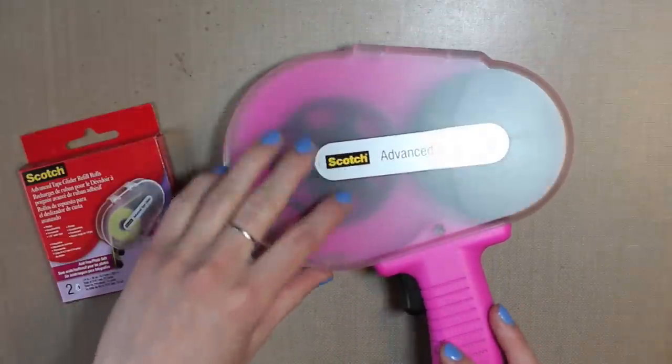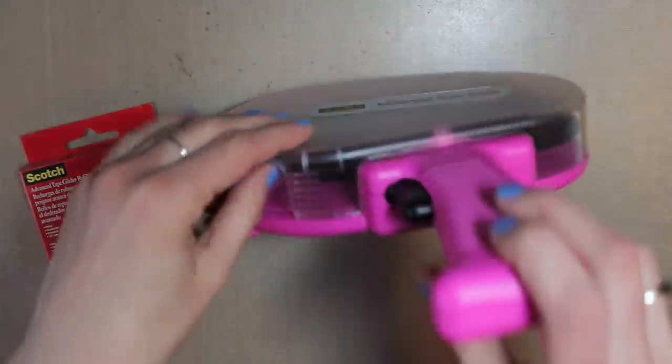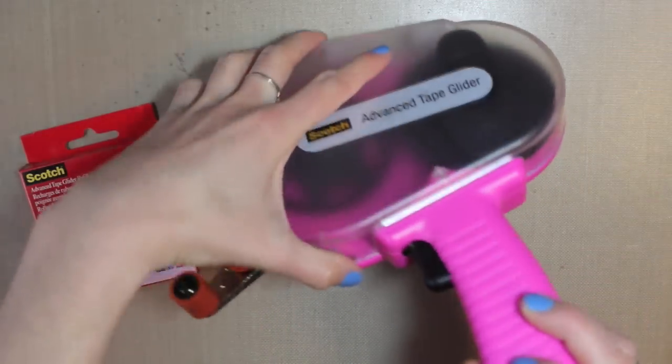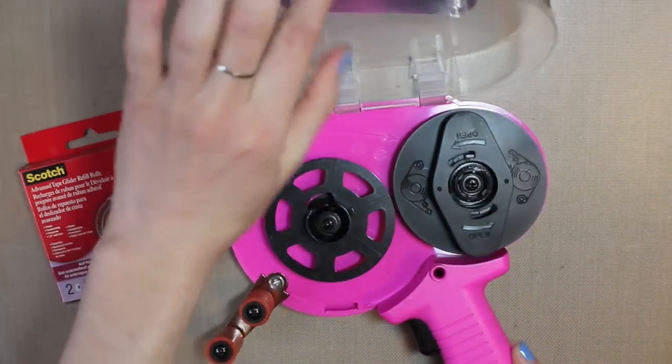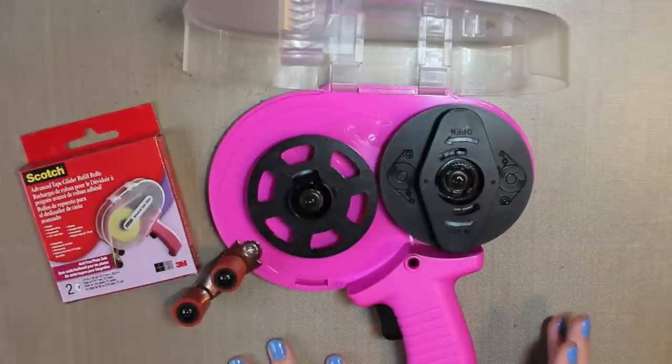One of the harder parts is actually opening this up because sometimes it can be a little tricky. There are these arrows right here and you just push in and then pull up on it. That opens your ATG gun for you to put the tape in.